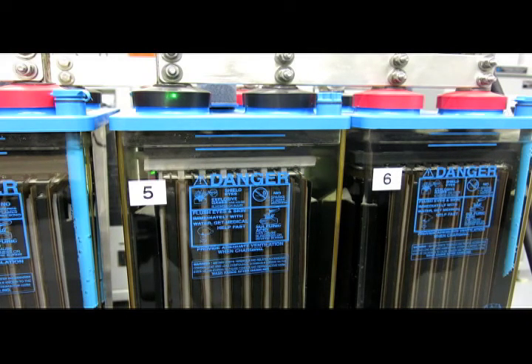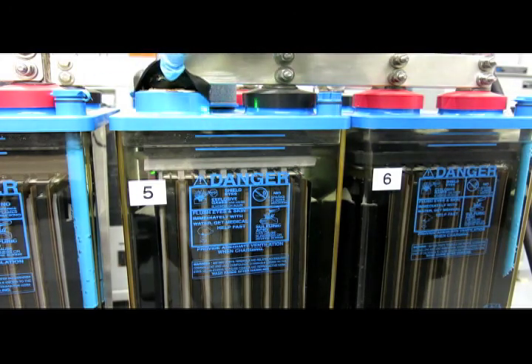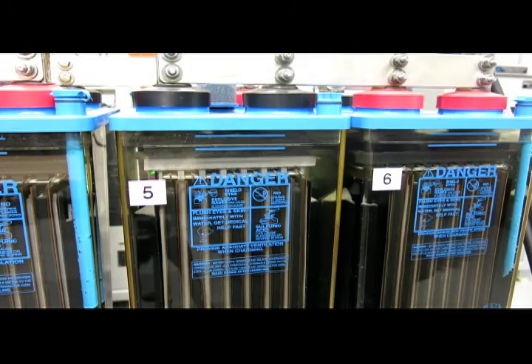On this particular cell there is a seal well, and the seal well contains the post-to-cover seal. Post-to-cover seals take various forms, but their function is all the same: to seal the cell so that electrolyte does not creep up the cell posts.